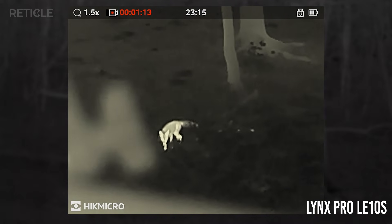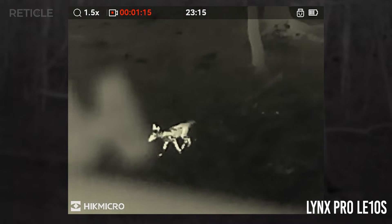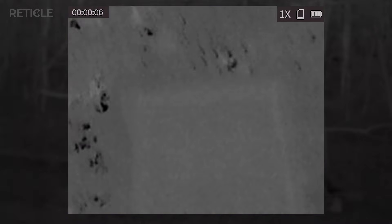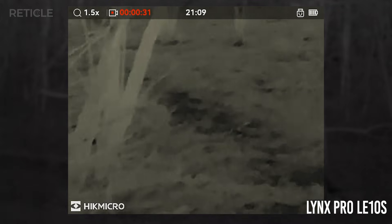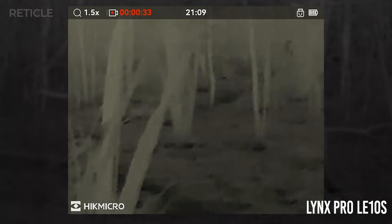After the fox wandered off to the left I couldn't see him anymore, but I could still hear him clearly. Eventually I climbed down from the hunting stand and checked if I could still find my way to the car using just these two devices. It was a warm night, and while the LC-06 gave you that nice wide angle, there was barely any structure visible. The LE-10S had a tighter view, but it got me back to the car just fine.